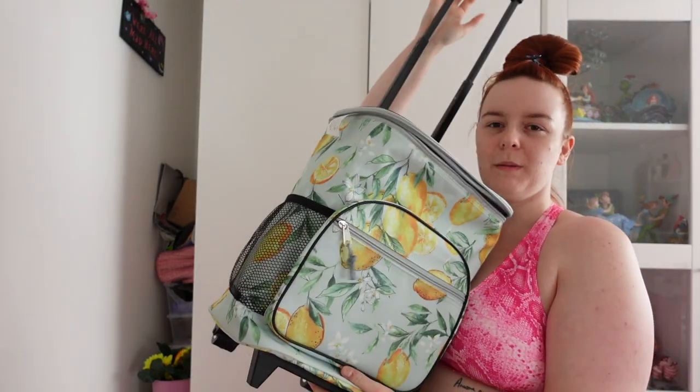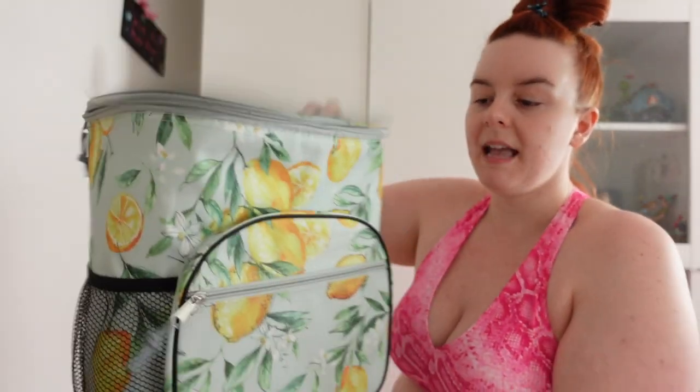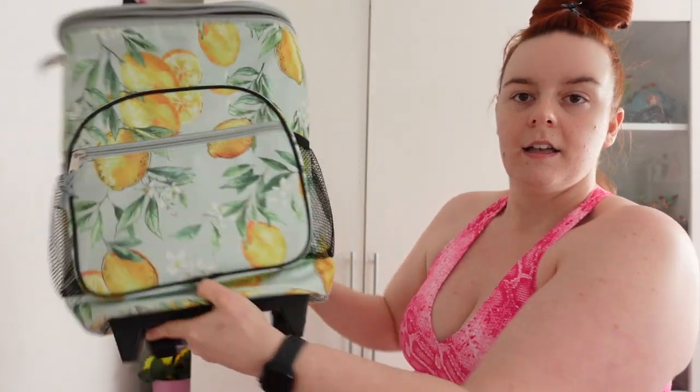Then I can show you the other purchases I got as well. One of the things I wanted to show you was my new cooler bag from TK Maxx. I know you've been thinking, what the hell, it's so random. But it's on wheels so you can roll it. The amount of times me, my mum and sister used to go places — like for picnics or the beach — and you're lugging everything around. Well, now I've got one on wheels. It was £20, it's nice and big with front pockets and side pockets.